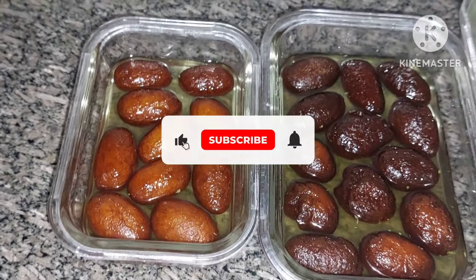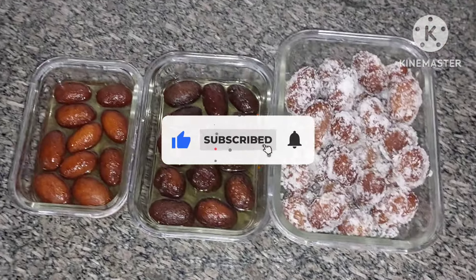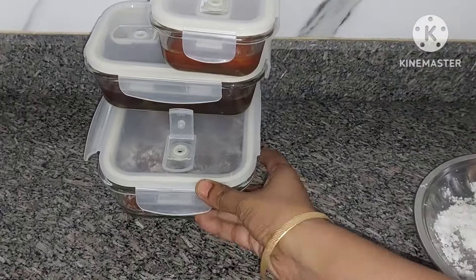Please like, subscribe and share this video. Let's start the content.